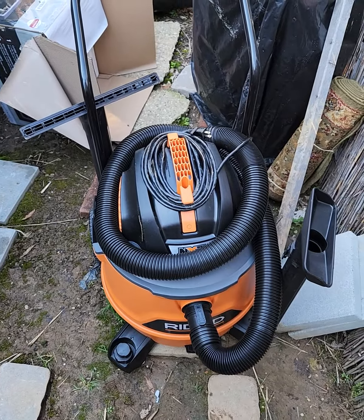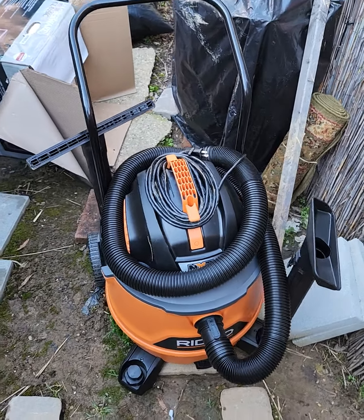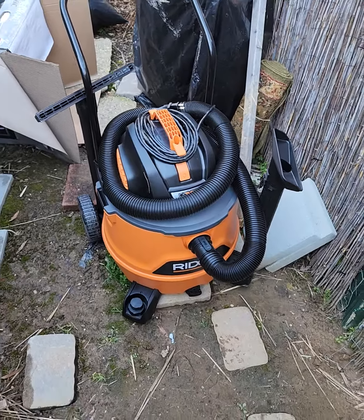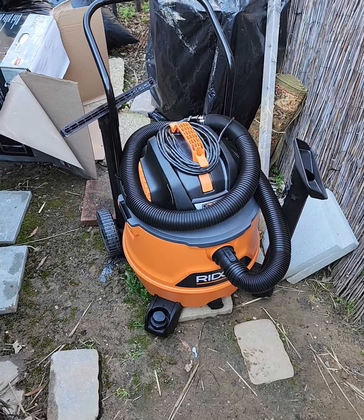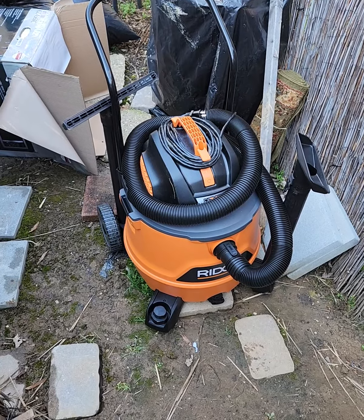Welcome to my channel. This is where I post various items I've purchased from Amazon. I give you an honest review. It's a small channel, but an honest channel. And I've got to tell you right now, I did not get this from Amazon. I got it from Home Depot, and I paid $158 for it.